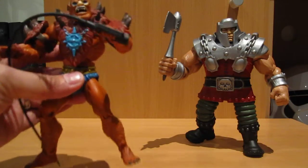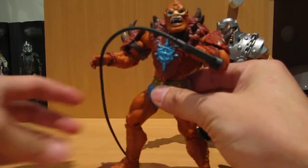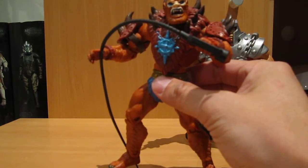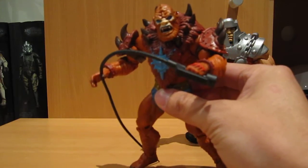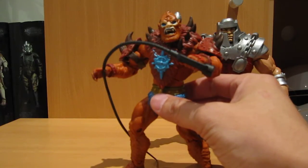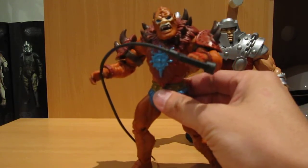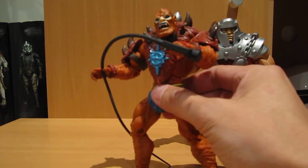So Beastman — I had to have Beastman because he's one of the core characters from the cartoon, and I did end up paying a pretty ridiculous price for it. It was probably more than double the normal price. Because the original batch of nine that I got, I paid on average about just under $40, and I ended up paying about $75 for this particular figure, which is pretty ridiculous when you think about it — it's just a 6-inch figure.